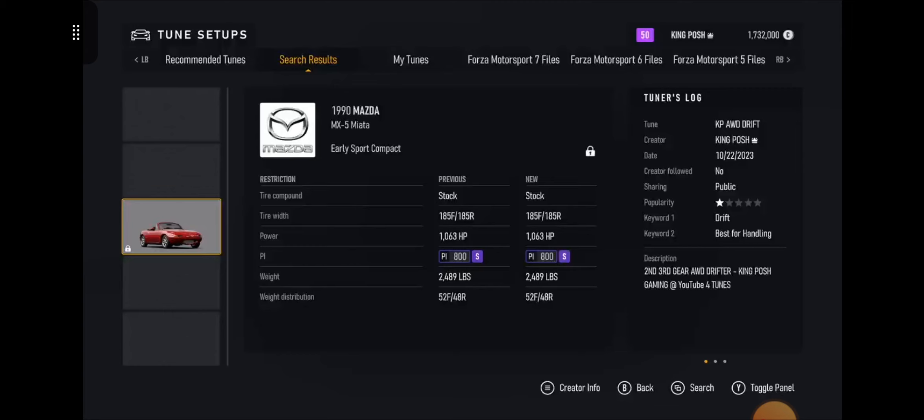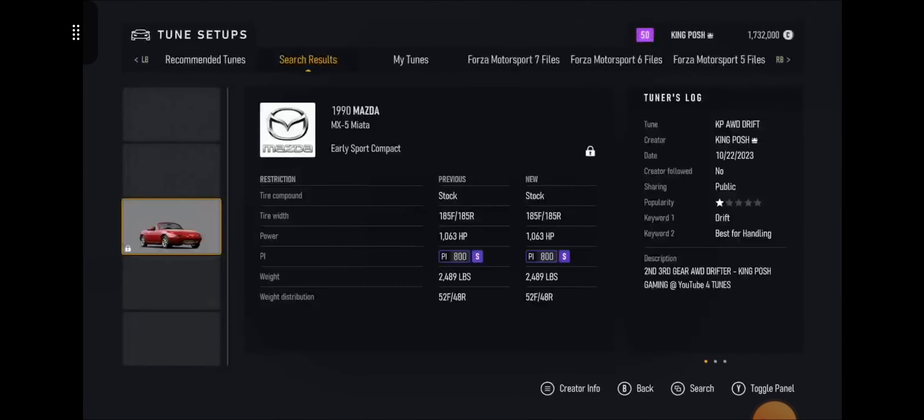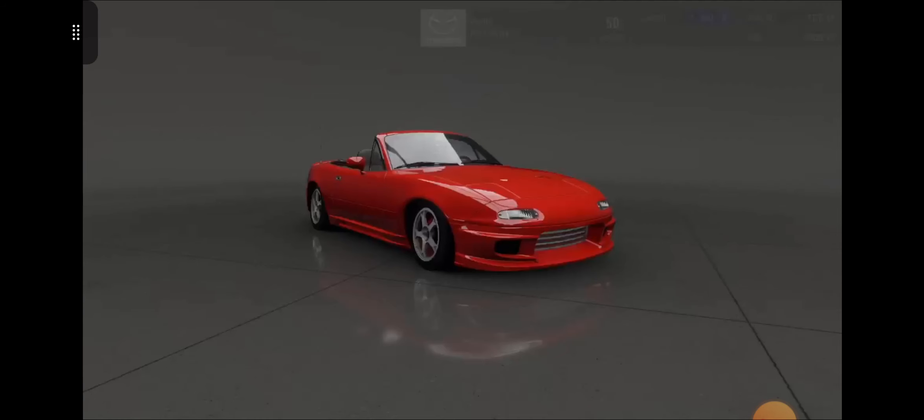It was pretty easy to find — all you have to do is go in here and honestly I'm the only one for A-Class and I'm the only one for S-Class right now for drift tunes for this car. Just put all that in there and press search and you're gonna find me. If you want my rear wheel drive tune, just do this — drift, best for handling, search — and I'm the only one up there.